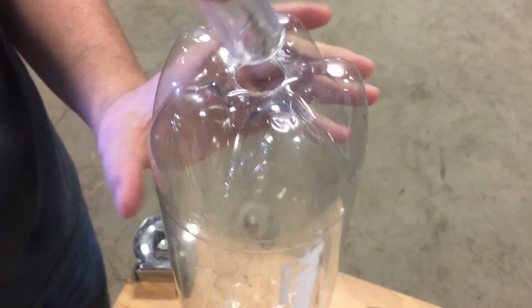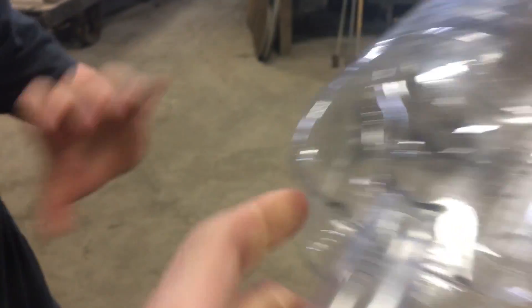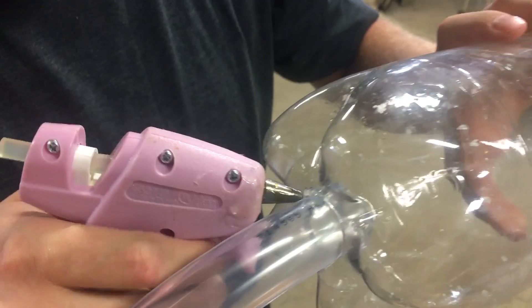Step seven: drill a hole through here. Just gotta get the hole big enough to fit a one-inch diameter tube in. Once you get the tube in there, seal that up with your mom's hot glue gun again.